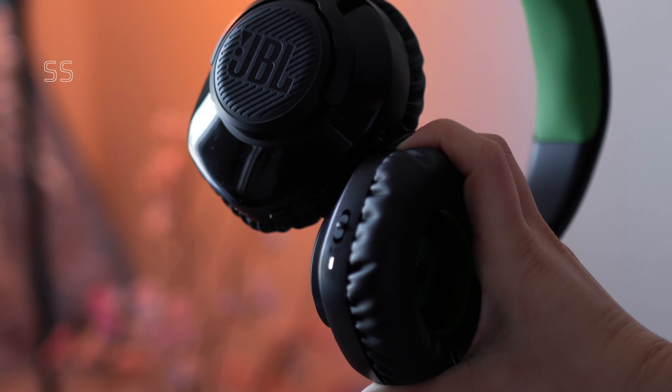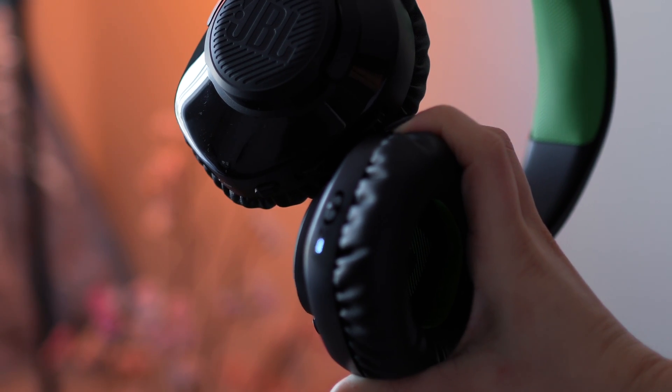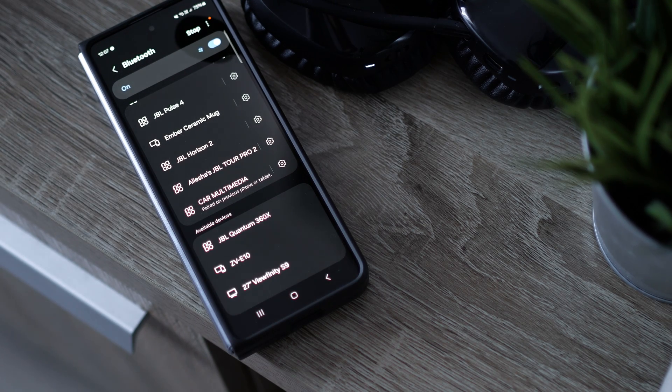But let's say you want to pair it to your phone via Bluetooth. Step 1: turn on the headset and press the power button forward and hold it in place until you hear the pairing noise. Step 2: the JBL Quantum 360X should appear in your Bluetooth devices to pair list, but if not, perform another Bluetooth scan to get it to appear. And that's it.